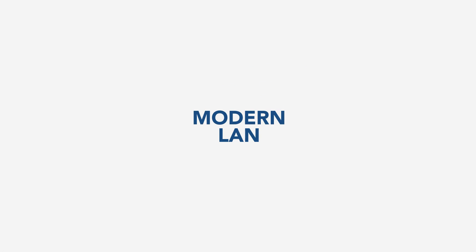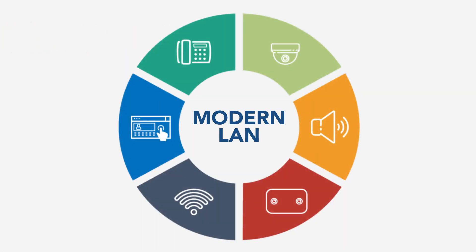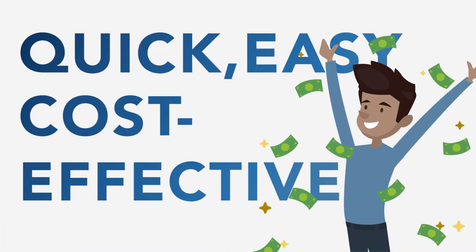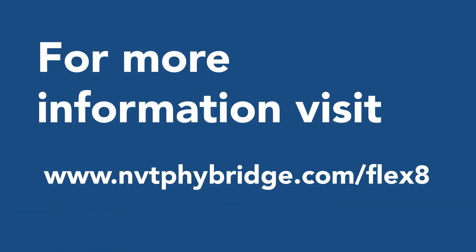The Flex family enables modern LAN design principles, helping you efficiently connect to the Internet of Things. Make your IP migration quick, easy, and cost-effective with NVT FiBridge. Contact us for more information and special promotions.